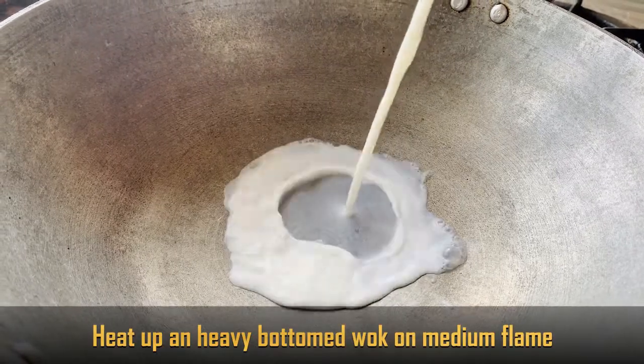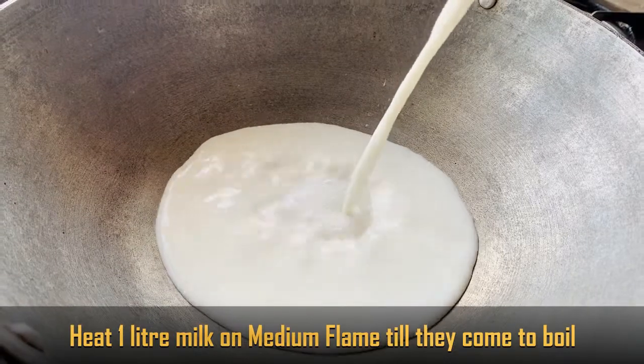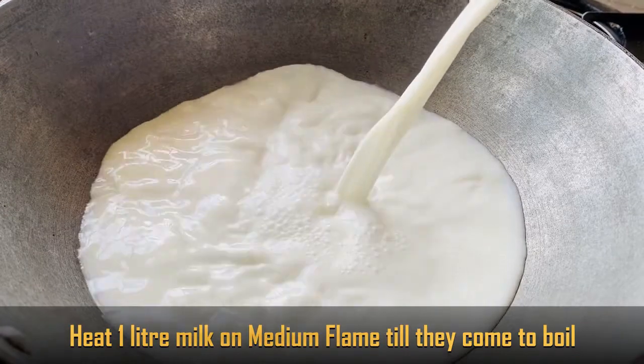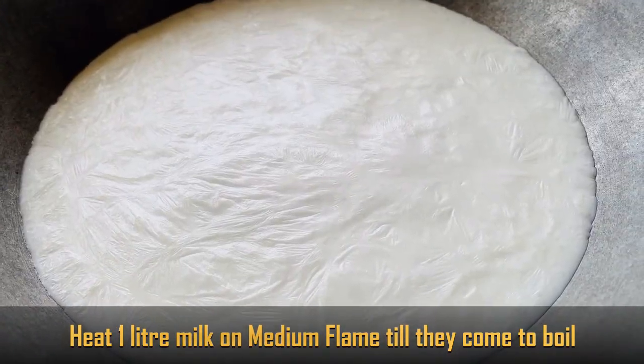First, place a pan on the stove. Add 1 liter of full fat milk on medium flame and wait for it to come to a boil.